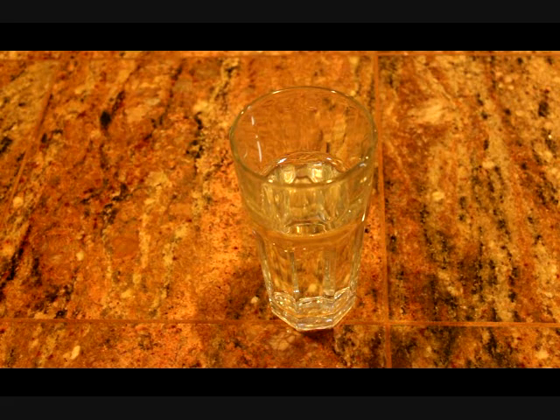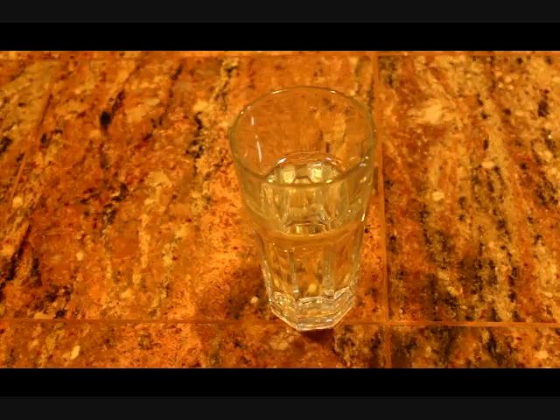This is the kind of water you hope you get to drink. It's clear and clean. But sometimes getting to this point requires a lot of effort. How long does it take to boil water before it's safe to drink?